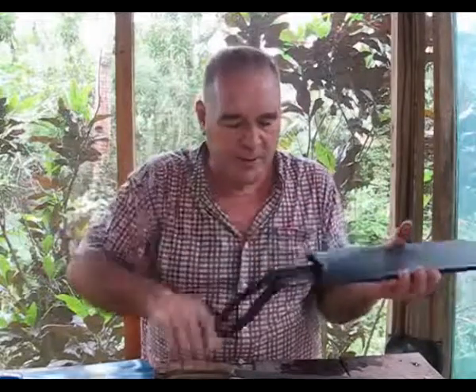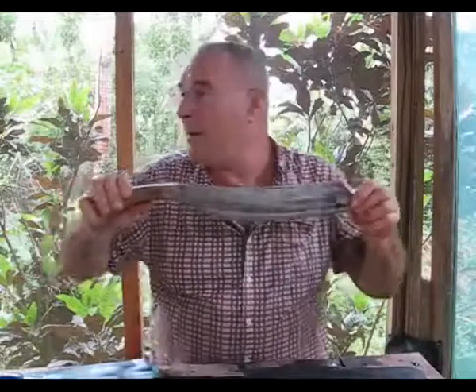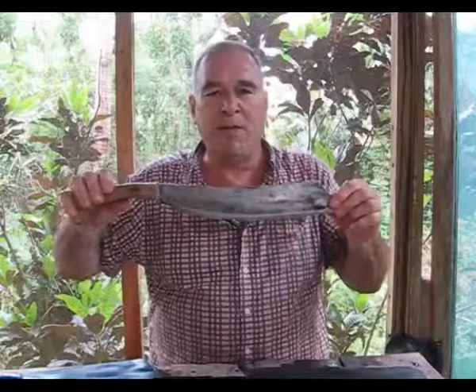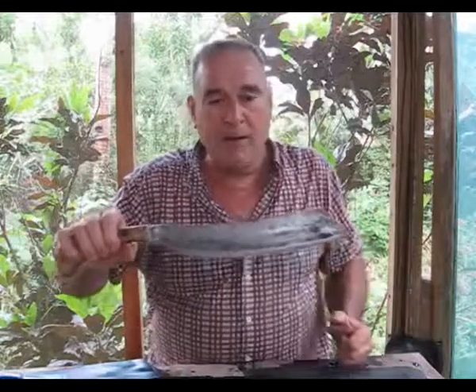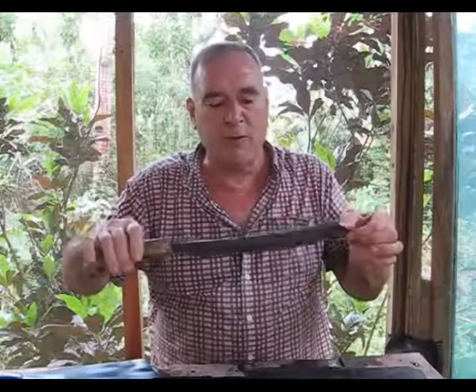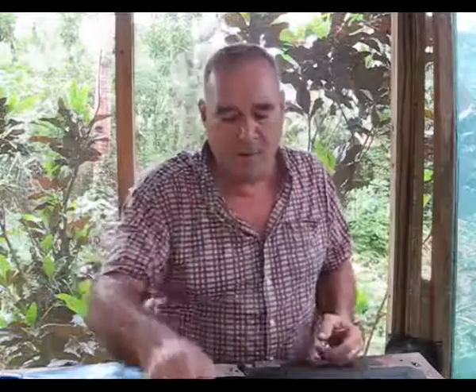The big problem we have here is it's so humid — I'm only about a mile from the ocean and the humidity is almost a hundred percent every day. So what I do with the knives is sand them down and then put a light coat of turtle wax on them. That takes care of most of the rust problem. You can see there's a little bit of rust on them — it depends how much you use them too; the more you use them the less rust there will be.